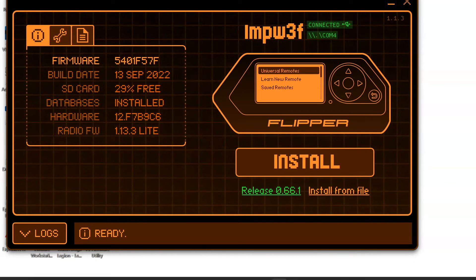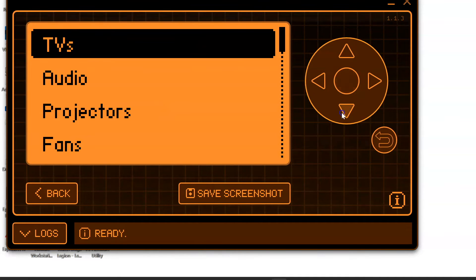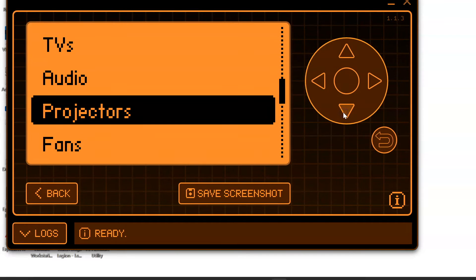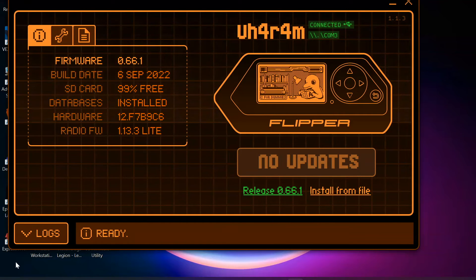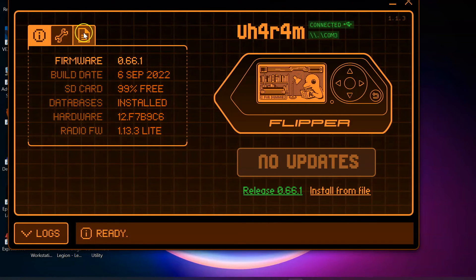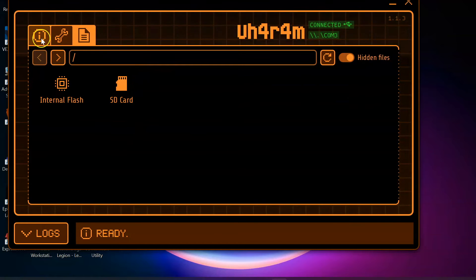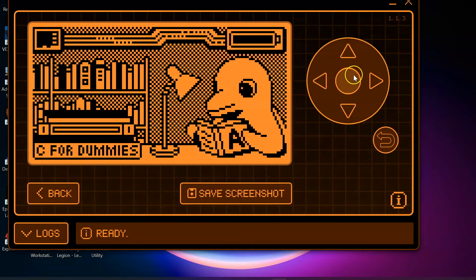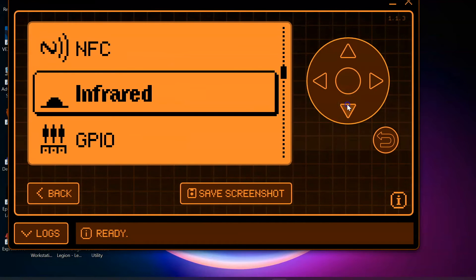I'm not going to be demonstrating any of these remotes in today's video, but if we go back into our Flipper and once you have flashed over Rogue Master you can select on Universal Remotes — and you're going to be able to see that there are so many more options available in comparison to the standard Flipper Zero firmware. Moving over to our Flipper Zero that doesn't have the Rogue Master firmware, I have updated to the latest version and you can see there are fewer applications available and no clock icon.